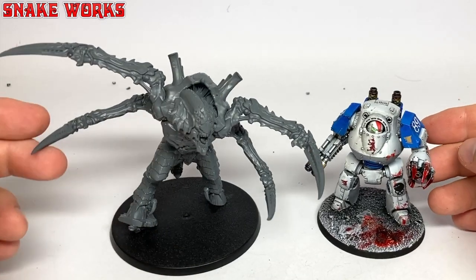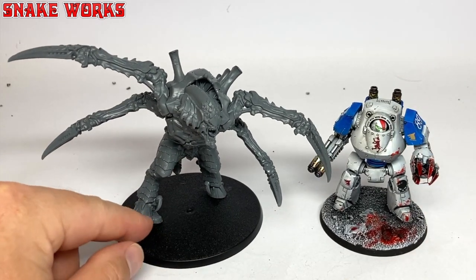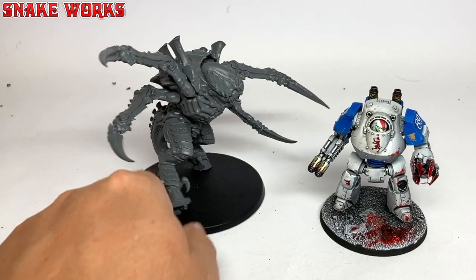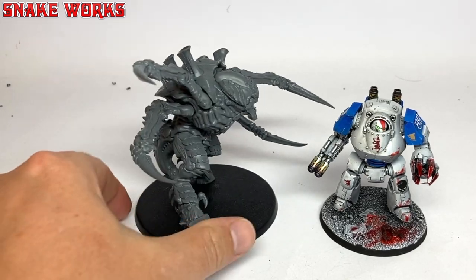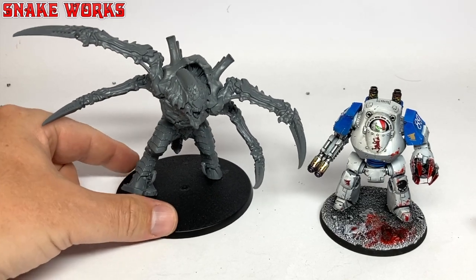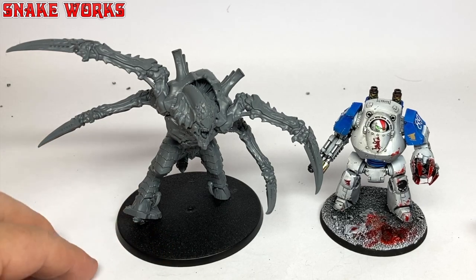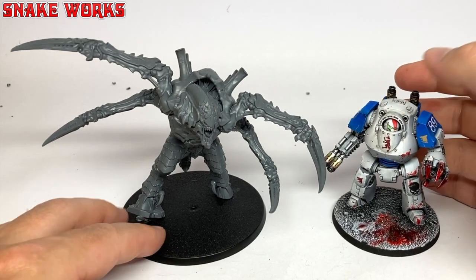Here's what the screamer killer looks like next to a Contemptor Dreadnought. I have to admit it's turned out considerably bigger than I actually had in mind - I expected them to be around the same height. Those claws really give the miniature some width, and it's going to be a pain in the arse to store and display. Oh well, we'll figure that out when we get to it. What do you guys do when you've finished painting your miniatures - do they go on a shelf for display, or do you just put them away in storage?